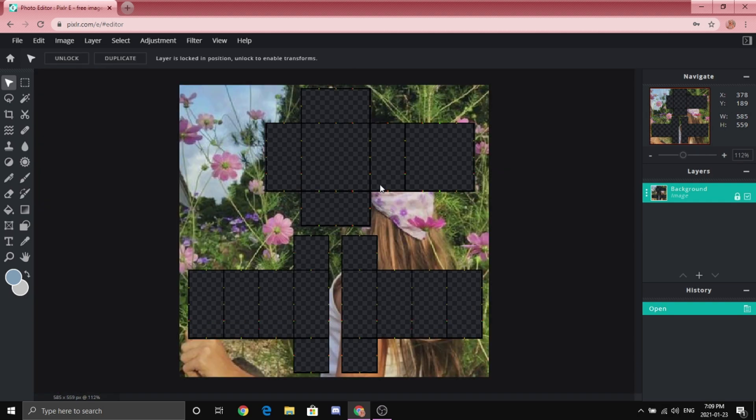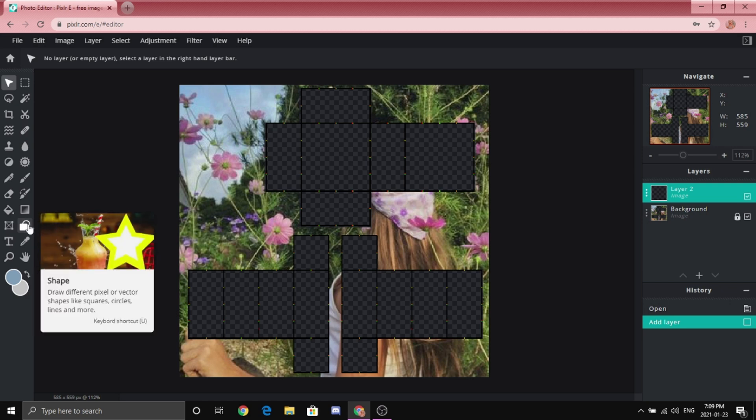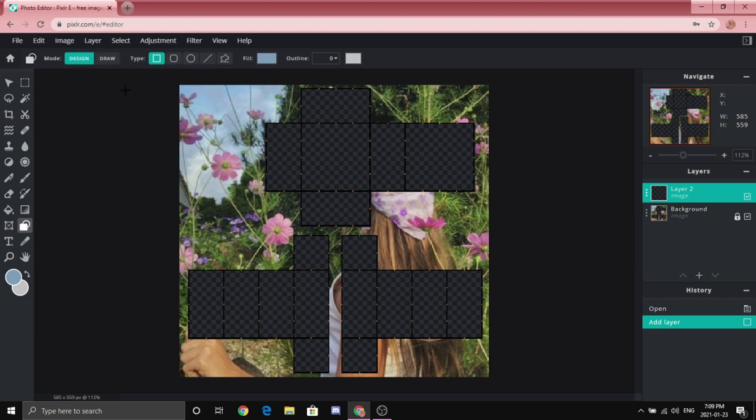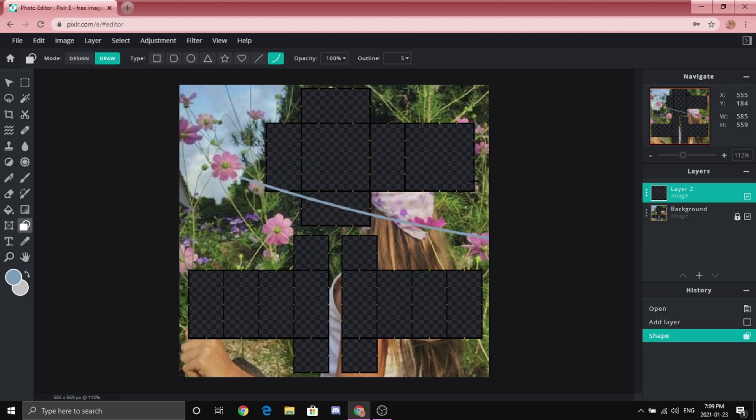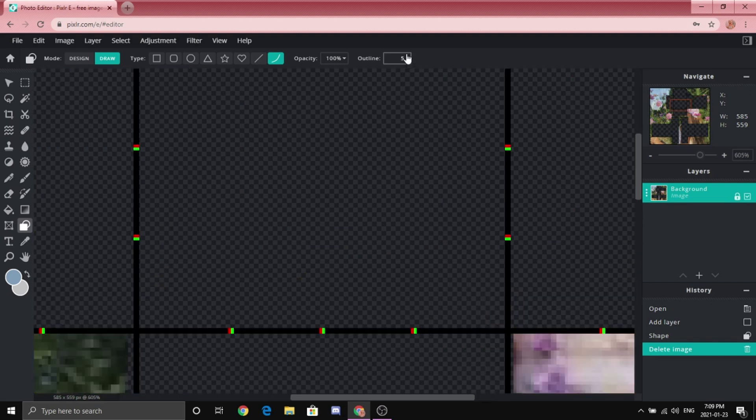Once you have your template open, you're going to want to click 'Layer' and then 'New Layer.' Go down to the Shape tool, then go to Draw and then Bezier — it will be your best friend. It's so fun to play around with. You're going to want to zoom in so you're in the torso area.